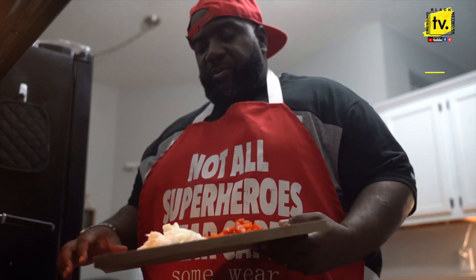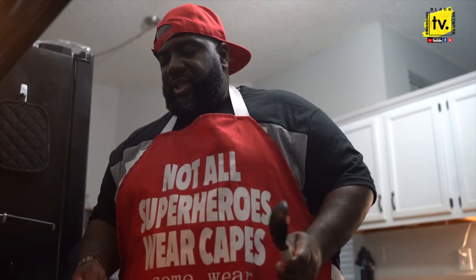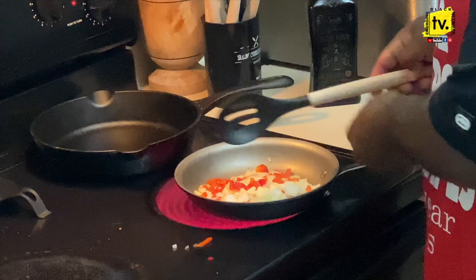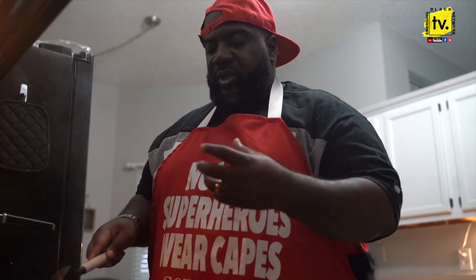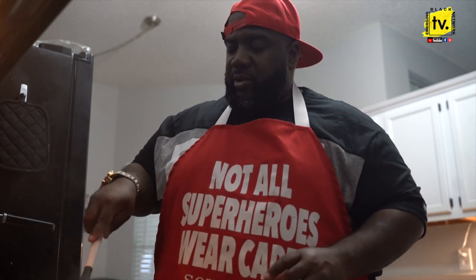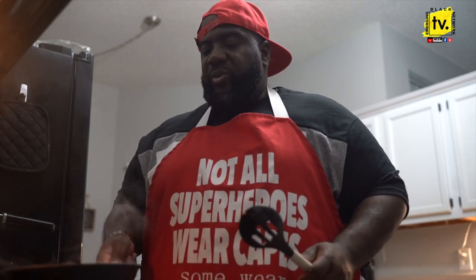Alright, so I'm going to throw these in a pan right here. We're not really cooking these too much. You just want to give them a nice toss. I'm going to turn the fire off now. You want to get the onions where they're translucent, where they're really clear. You want to get the peppers, sweat them down a little bit. Because this is going into some cold meat, you don't want the hot vegetables to start cooking the meat right away.